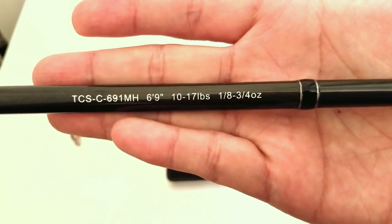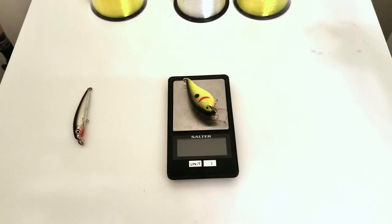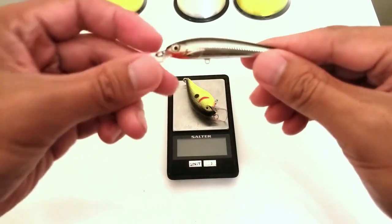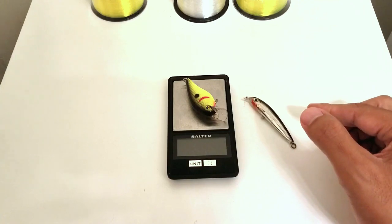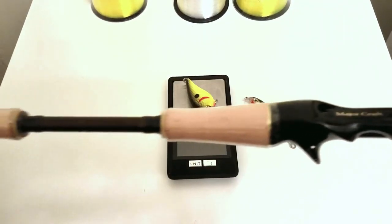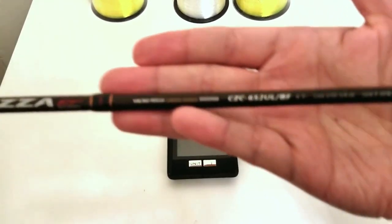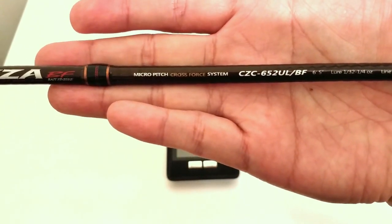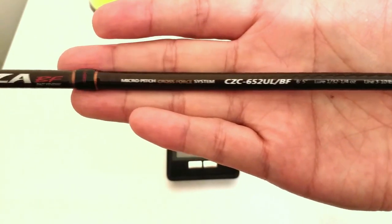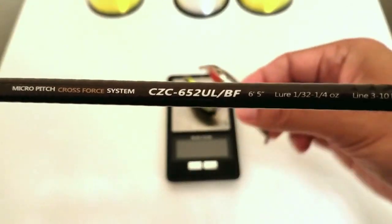The Okuma TCS rod has a casting range of one-eighth to three-quarters of an ounce and what they call a moderate-fast action, which should be perfect for the square bill. The most important rod for casting the one-eighth ounce minnow is the Major Craft Corza Bait Finesse — a specific bait finesse model. It's a 6-foot 5-inch ultralight, medium-fast taper, with a casting range of one-thirty-second to one-quarter ounce, so that should be right in the sweet spot.